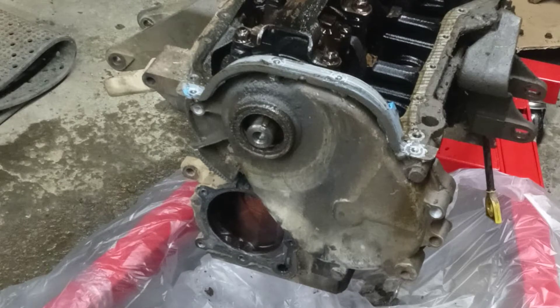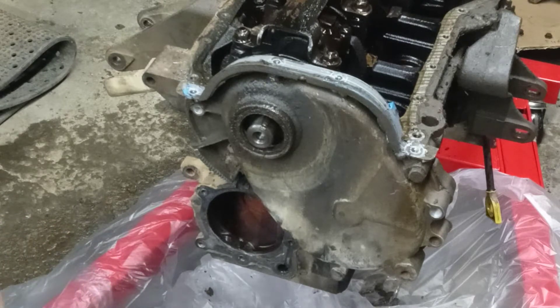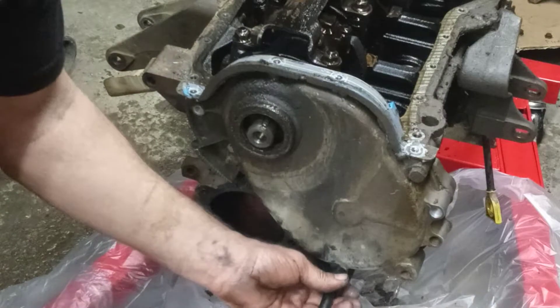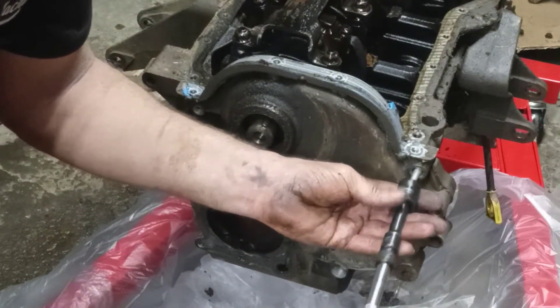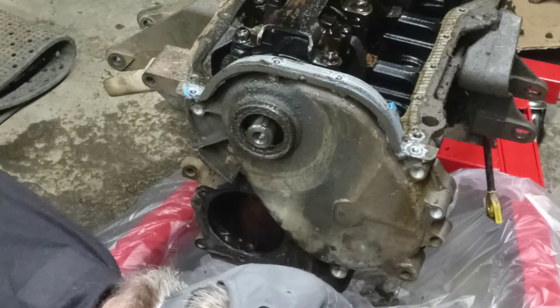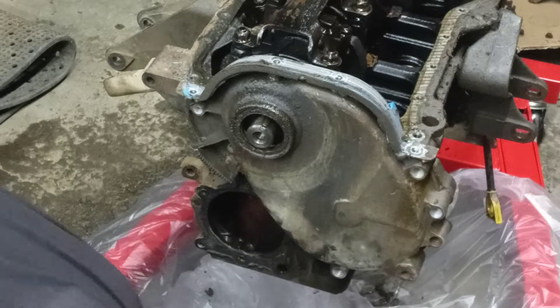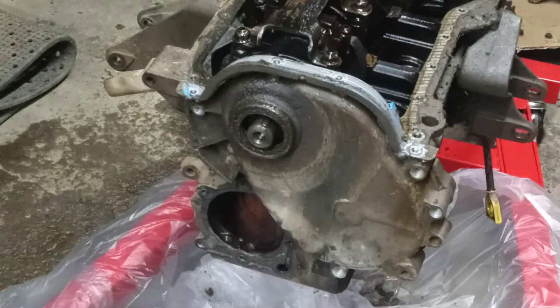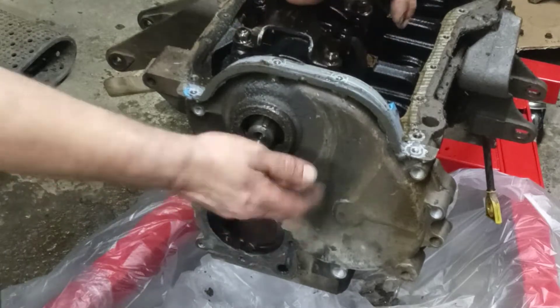I missed one somewhere. The larger bolts are five-eighths — there are only two of those. The oil pan shares the bolts and the gasket with the timing cover.